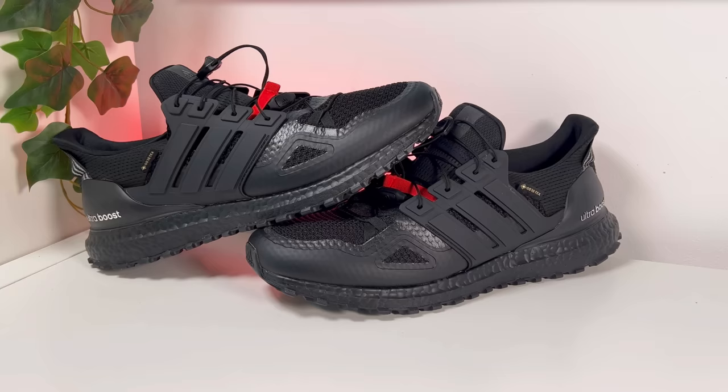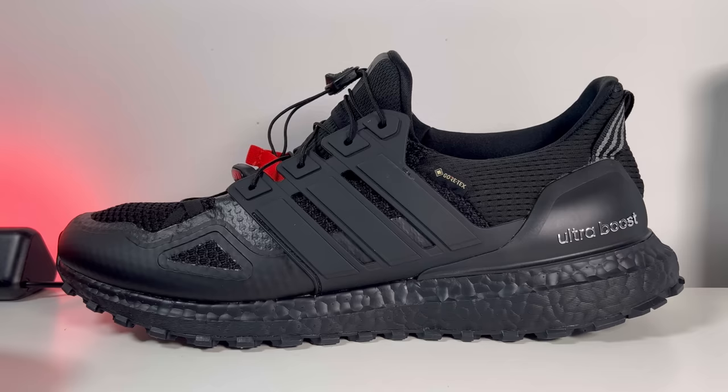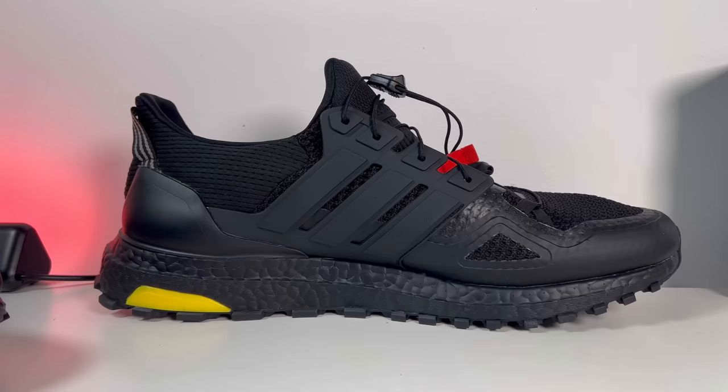This Underground Gore-Tex is actually a tribute to the city of London, and it includes the very well-known Gore-Tex technology which Adidas seems to be pushing in a lot of their shoes. This new model is based on the very iconic Ultra Boost 1.0 and will use roughly the same materials and of course the same Boost midsole, which in my opinion is still one of the best you can find on the market.